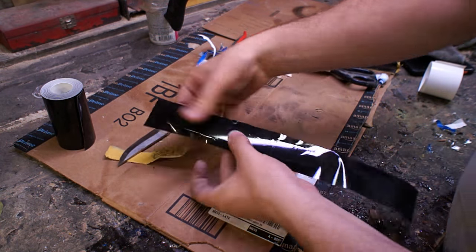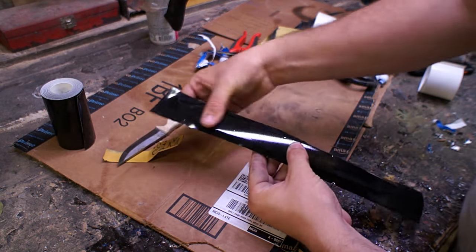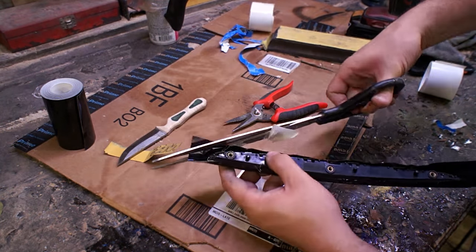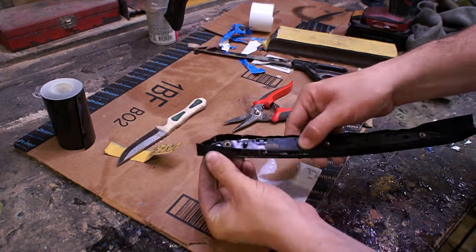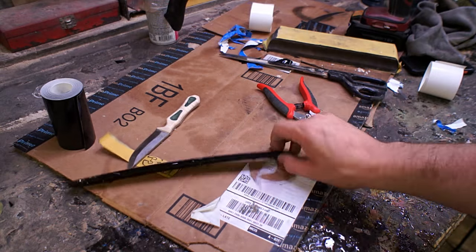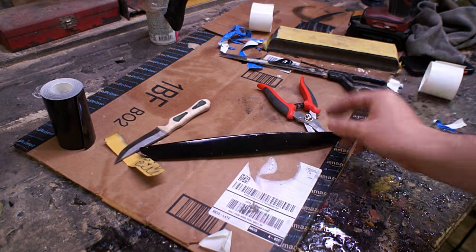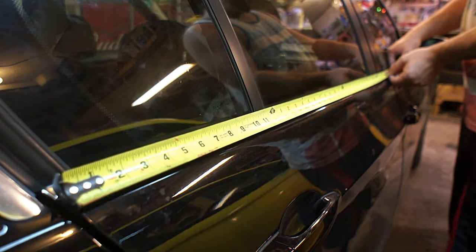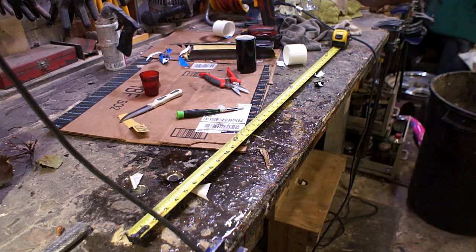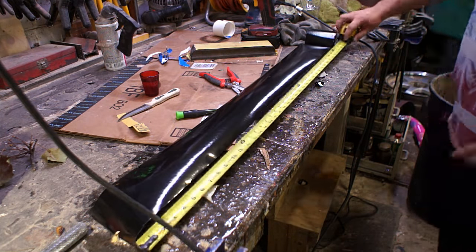I was a little intimidated going into this project just because I was used to paint, where you throw it down once and if it's wrong you have to sand it off — it's a really big process. This turned out to be pretty easy. You can see me repositioning it, taking it up and putting it back down. The only thing you can't really recover from is if you stretch it, but other than that you can pick it up and put it down quite a few times. It really seems to seal down when you put some pressure on top of it.